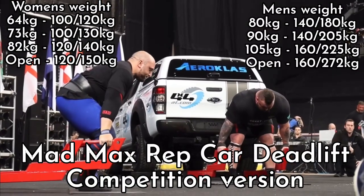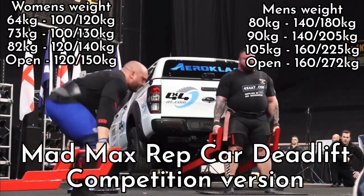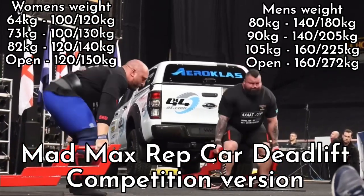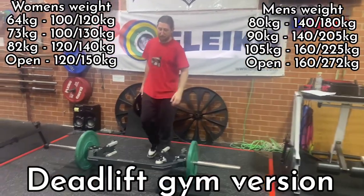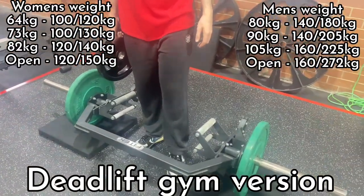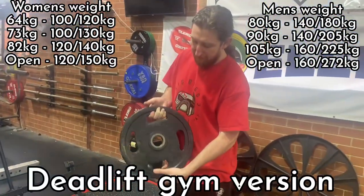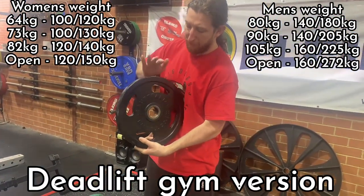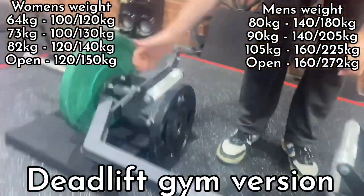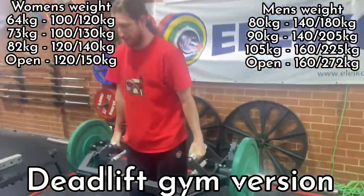Up next is the car deadlift. In competition it's going to look like this — handles to the side, 14 inches high, max reps you can. We're using much cooler cars because that's how we do it in Australia — these V8 Ford Falcons. So here's me in the gym just showing you the height. Basically if you get a trap bar deadlift on blocks or a bumper plate it's going to be the right height using the high handles. For reference, 14 inches is the same size as an ABC 10-kilogram plate. So if you have a 10-kilogram ABC plate in your gym you can use that for reference. The middle of the handles should be at the height of that plate — perfect.